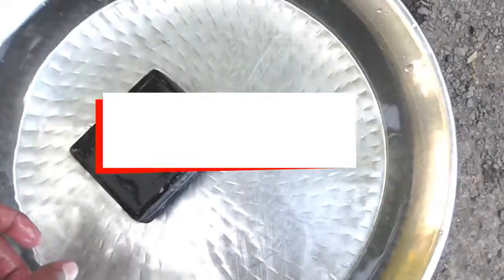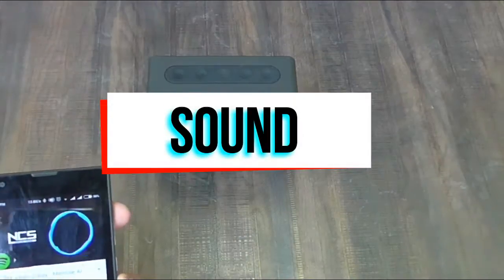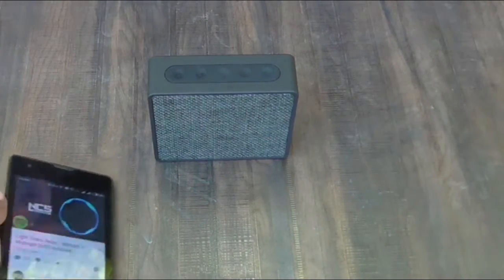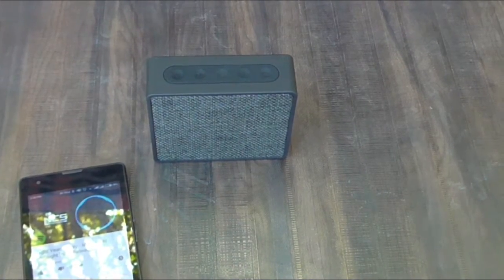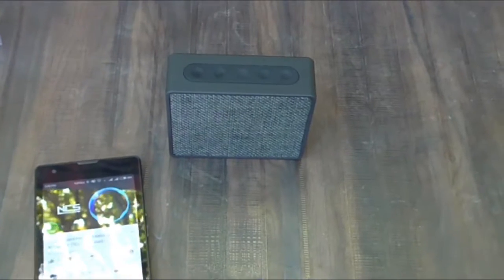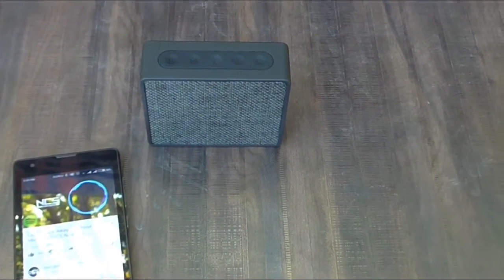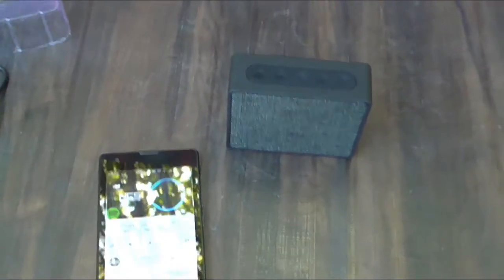Moving on to the sound quality — the FND W5 is loud enough to play outdoors. The sound quality is not that great, but looking at the price tag, it's more than acceptable. Bass is also great. Overall, looking at the size of the device and the price tag, there is nothing to complain about.